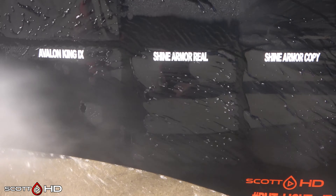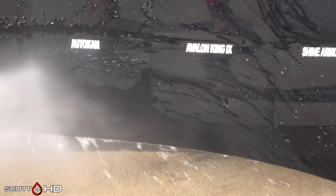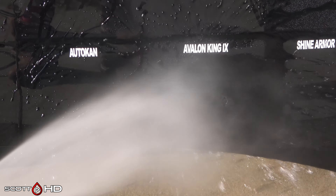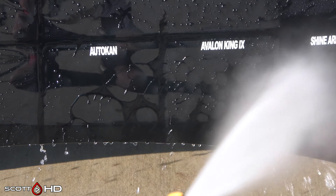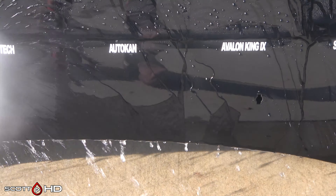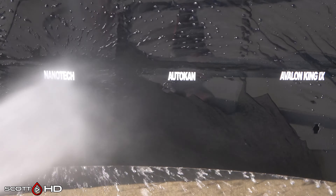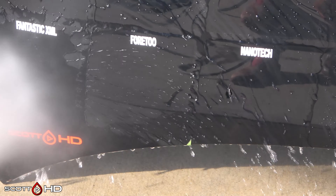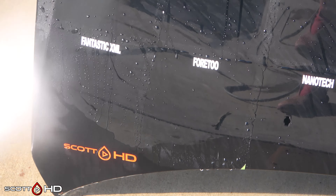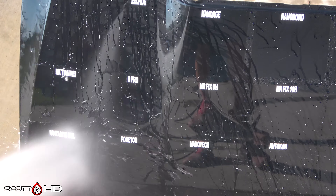There's the Luck Bonzo and Shine Polisher. You can see — I'd call Luck Bonzo weak; Shine Polisher, yeah, I think they're going to make it past the first rinse but based on how they're looking here they're probably not going to make it past the first wash. So I wouldn't call either of those failed just yet, but they are well on their way.